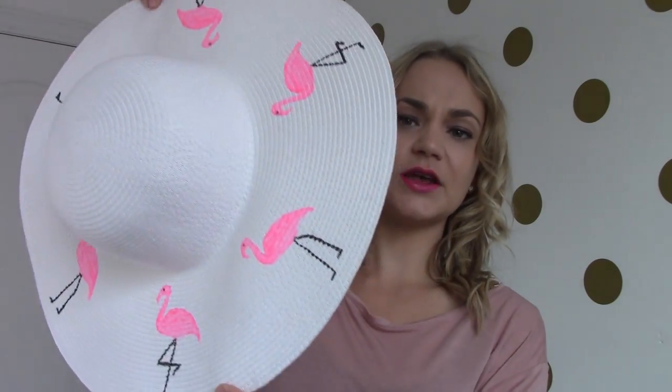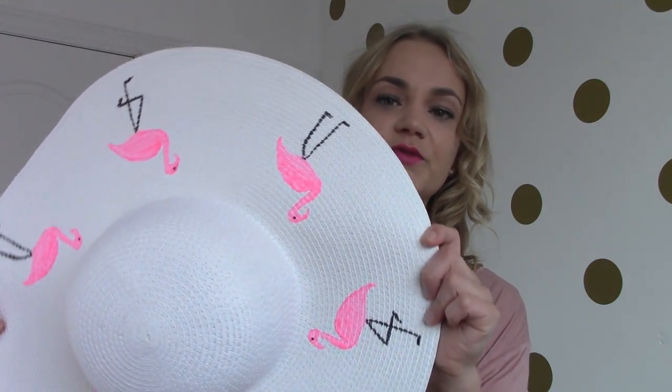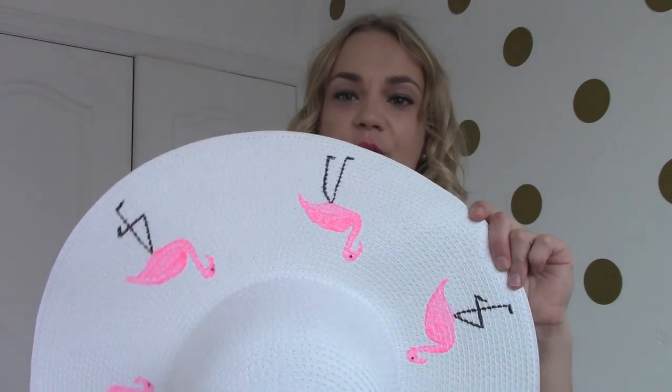Hi guys, welcome back to my channel! This week I wanted to show you how to design a floppy hat and put some fun designs on it. This is one I picked up at Joe Fresh for about eight dollars — they're on sale right now, originally twelve. I wanted to put little flamingos on it because I'm kind of obsessed with flamingos right now. This is how it turned out, which I'm actually really happy with — I think this is one of my favorite DIYs I've done in a really long time.